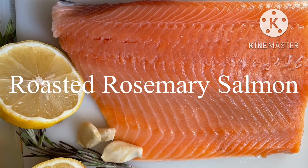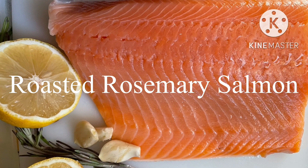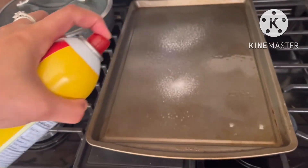Welcome back to my channel. This is how I was in USA, Tito-Tito-Tay. Let's cook a simple recipe for roasted rosemary salmon.